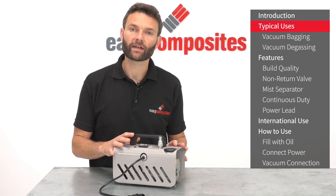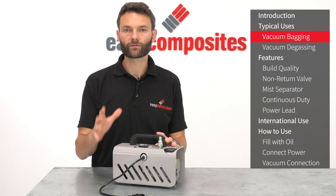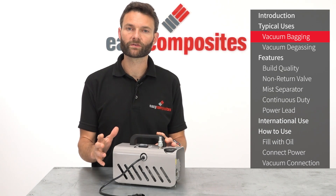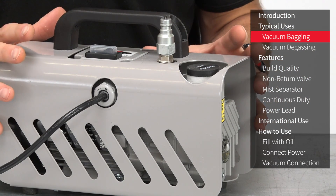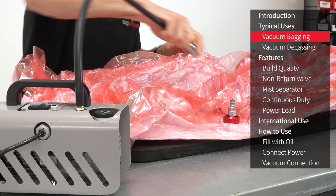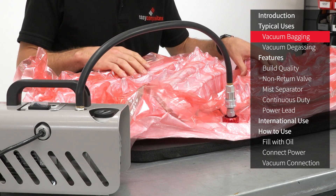The EC4 vacuum pump has been specced out and built for composites use. It's perfect for vacuum bagging applications from small components through to projects around about the size of a small boat hull. If you're wondering whether you need a larger vacuum pump for your project, the answer is probably no, and the reason for this is because providing your vacuum bag doesn't leak, a vacuum pump like this will create the same pressure on the inside of a bag the size of a football pitch as one the size of a notepad.